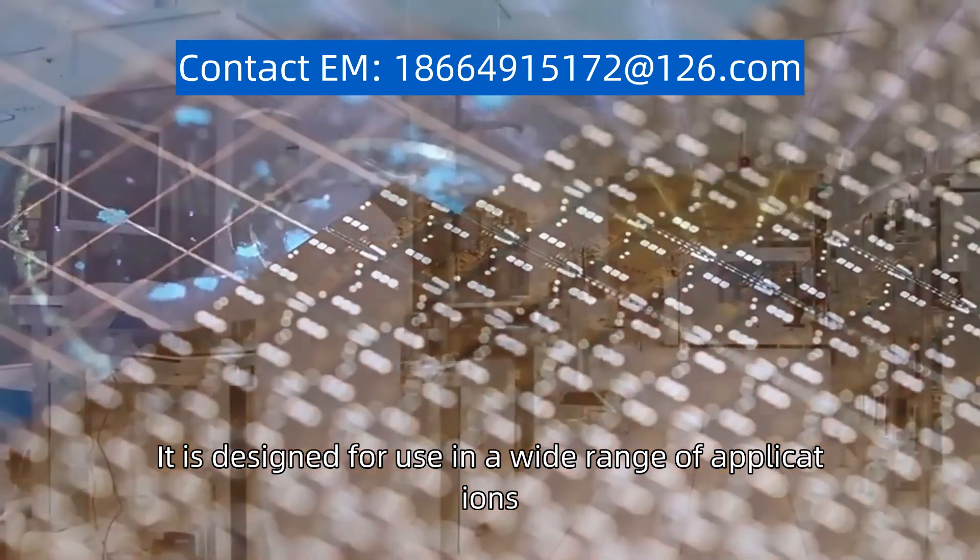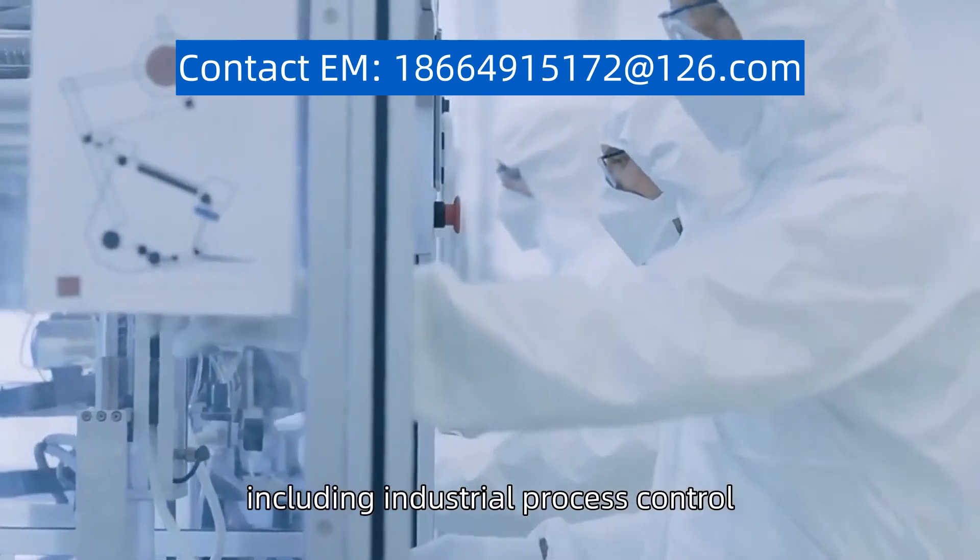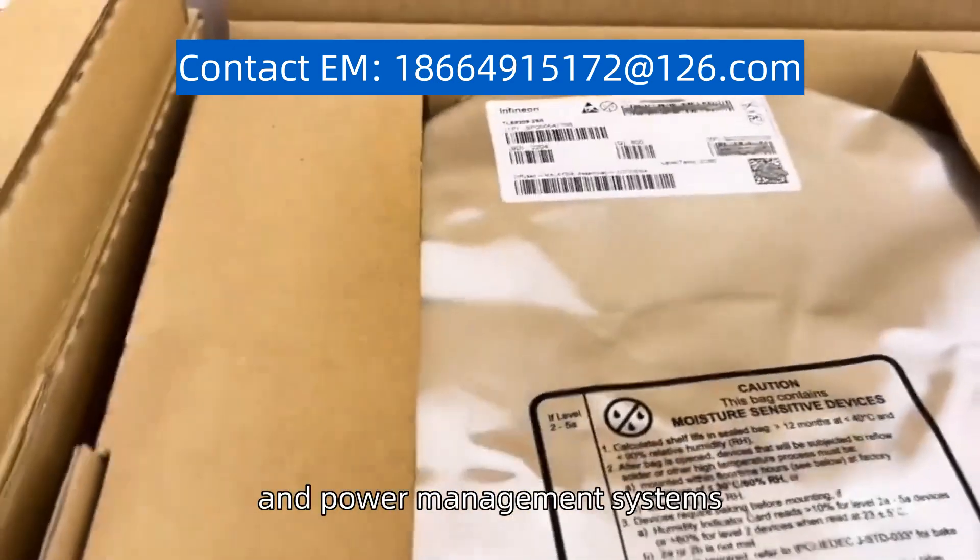It is designed for use in a wide range of applications, including industrial process control, motor control, and power management systems.